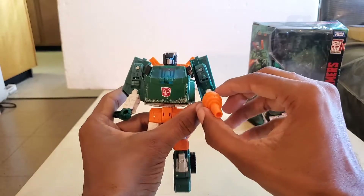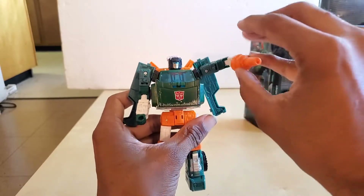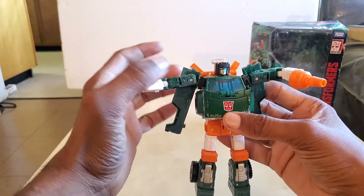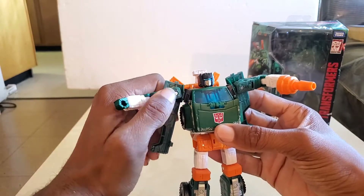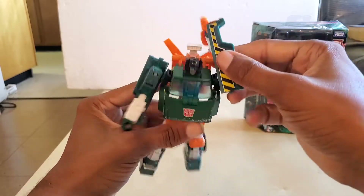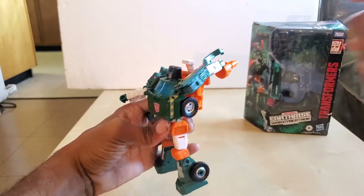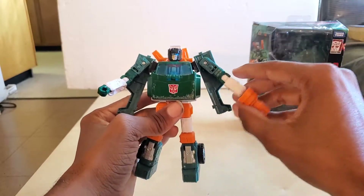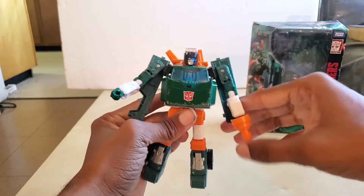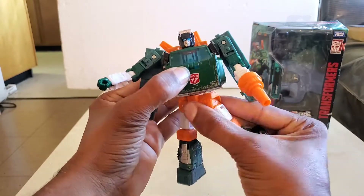Articulation: arms go out this way — they're a little on the loose side. One arm is more loose than the other; not sure why. If I had a pin pusher to tighten that up, I would. There's a rotation here and the arm can go way back like this. The shoulders are on an angle — there's nothing you can do about it — but you can bring the arms all the way out. There's waist articulation; you can go left or right, not a problem.